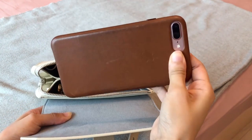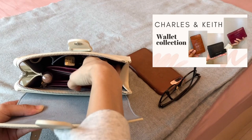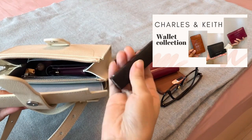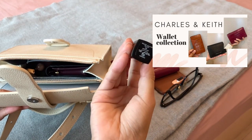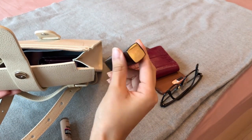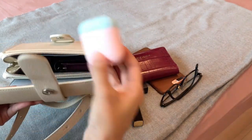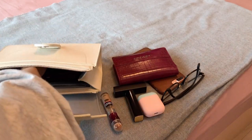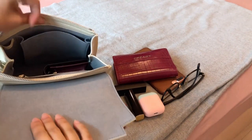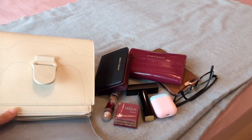Let me show you what I usually bring when I'm carrying the Aluna bag. I have my iPhone 8 Plus, my glasses, a long wallet from Charles and Keith — if you'd like to know more about my Charles and Keith wallet, check out my video on my Charles and Keith SLG collection where I talked about their card holders and wallets. I also have some lipsticks, my concealer, my AirPods, my hula bronzer, and another wallet from Charles and Keith. As you can see, this bag can fit a lot and can fit all my daily essentials. It's a great day bag — it can also fit a small water bottle or a small umbrella.